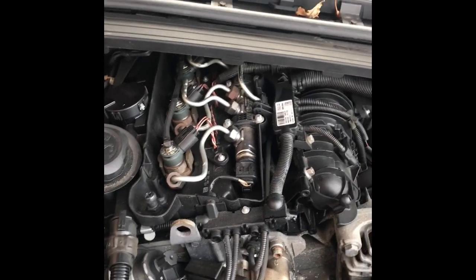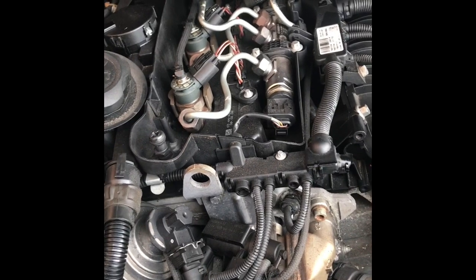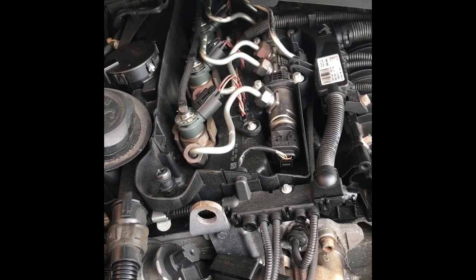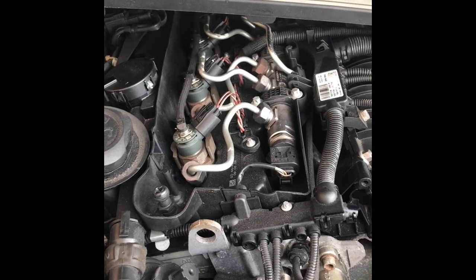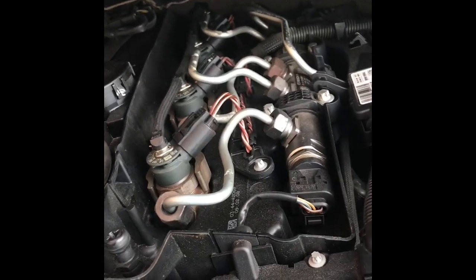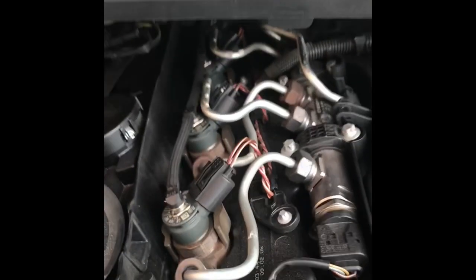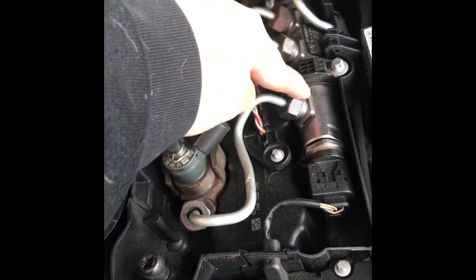Good morning everybody. After a long trip to Essex, on the way back started to get a misfire, so we want to take the injectors out and see whether we can give them a clean. I've had the engine read and it does seem like it's an injector problem. Unfortunately I can't film and take the injectors out at the same time because I haven't got any means to do it, so I'm just going to have to film it after each process.